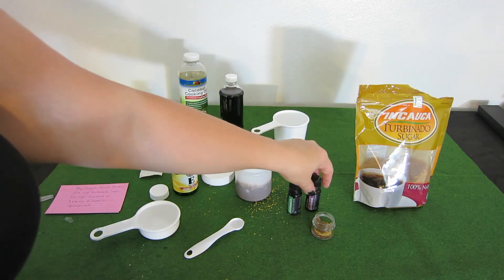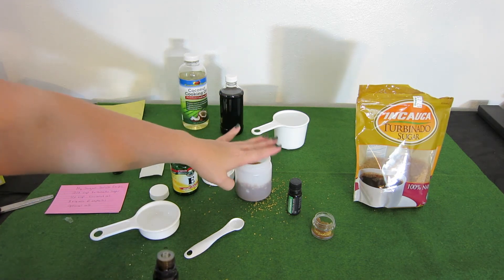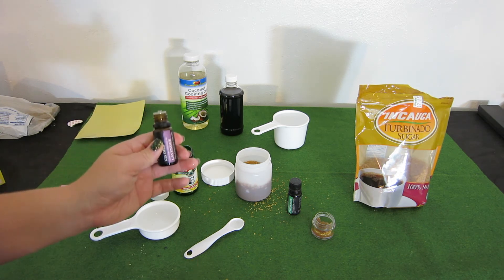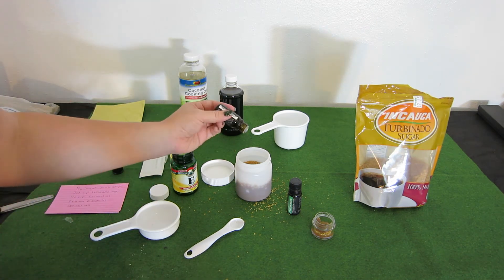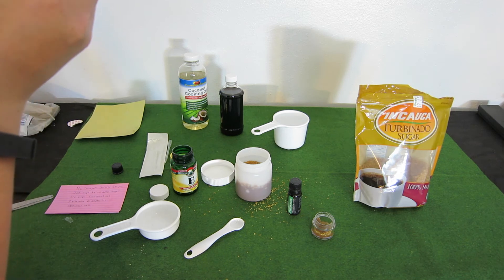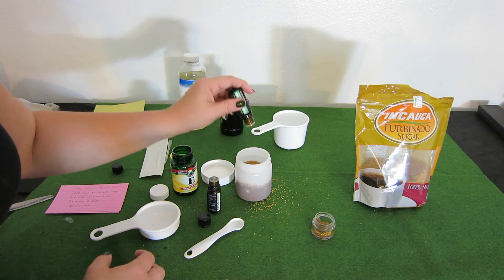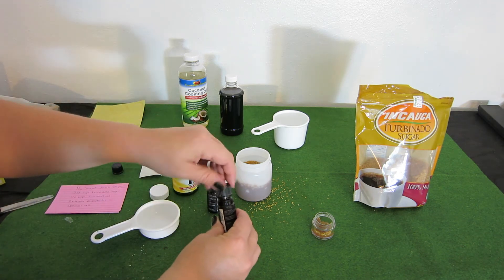Now we're going to use our essential oils. For my body scrub, my go-to is always peppermint or lavender, or a combination of both. You can add pumpkin spice herbs for a fall feel, or a variety of mint essential oils for winter — it's entirely up to you. I went ahead and got eight peppermint drops in there, which is pretty much what you need.